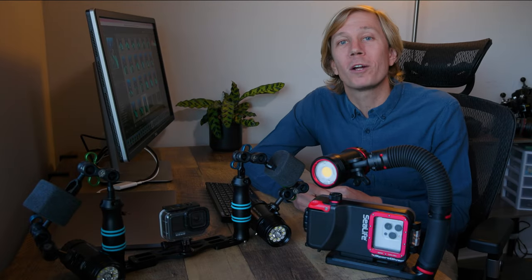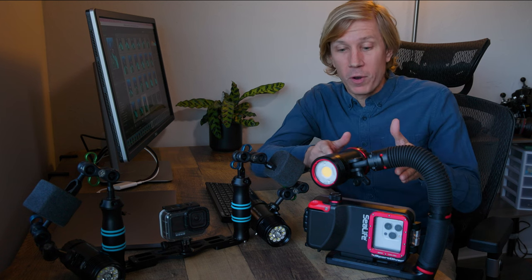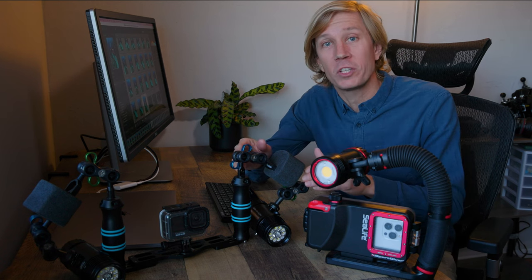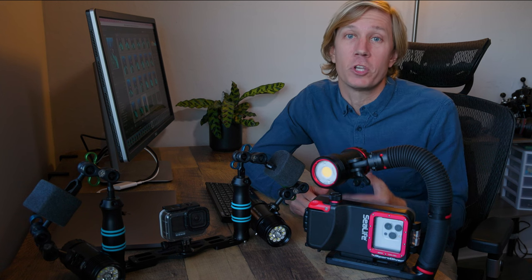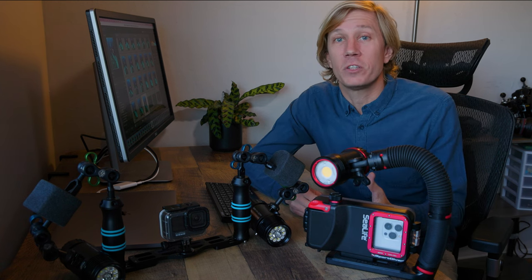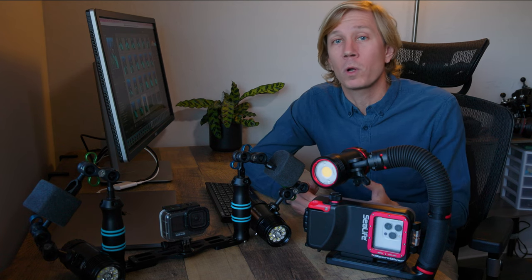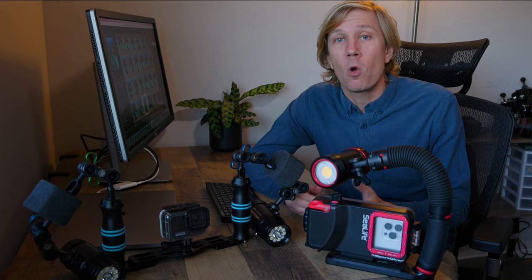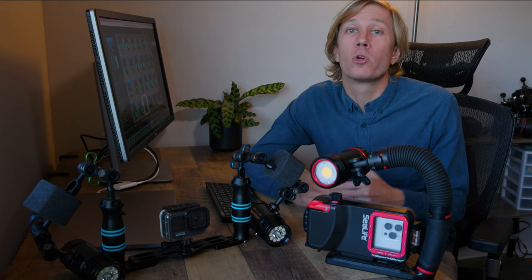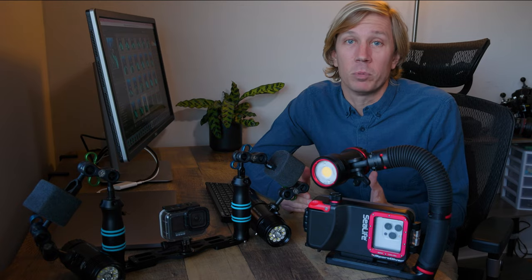Hello Ocean people! Welcome back to Brent Durand Underwater. Today I'm going to talk about smartphone housings versus GoPro housings and which camera system is right for you. We'll talk about the similarities between the systems, the differences, the pros and cons, and also how those relate to your goals as an underwater photographer or underwater videographer, the marine life you want to shoot or the scenics you want to shoot, and even your dive travel plans.